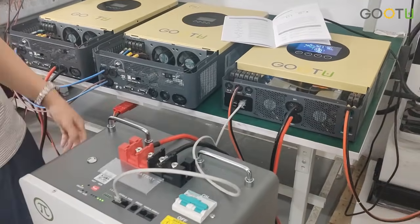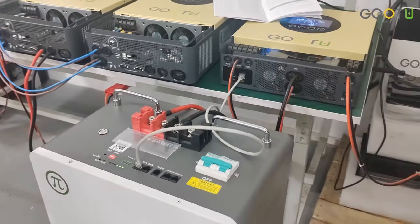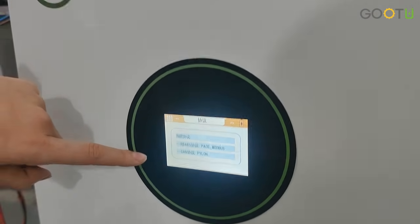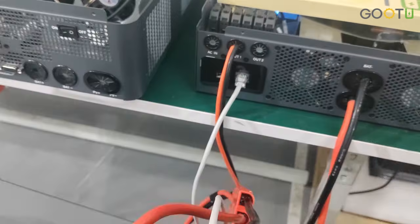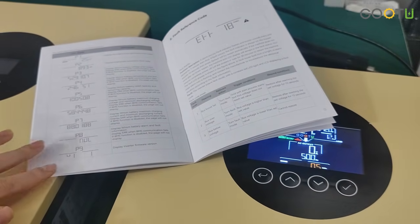Now we have connected the battery. There are three key points to successful communication between all batteries. First, the inverter and battery must use the same communication protocol. Second, the communication cables must match. Third, the inverter must be configured correctly according to the manual.